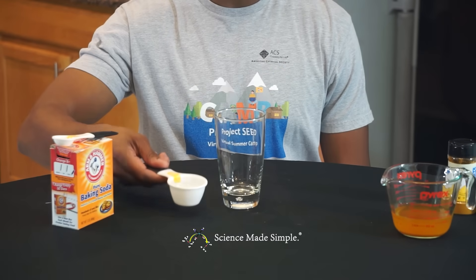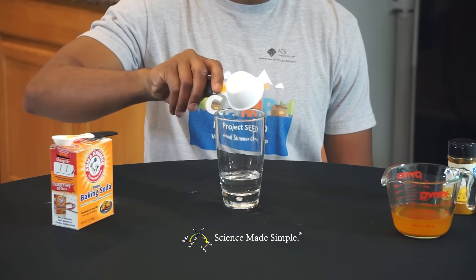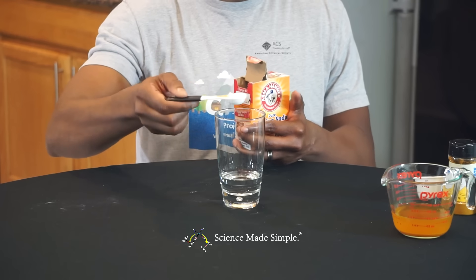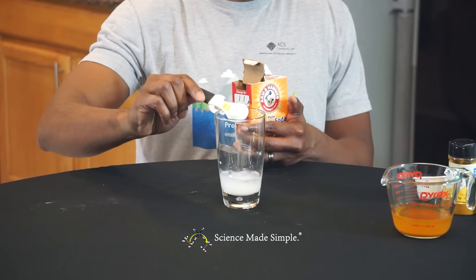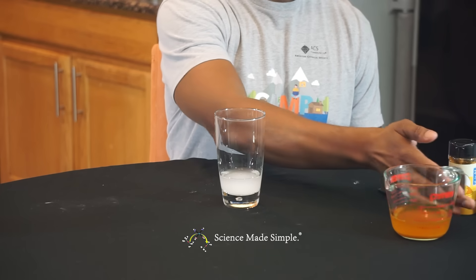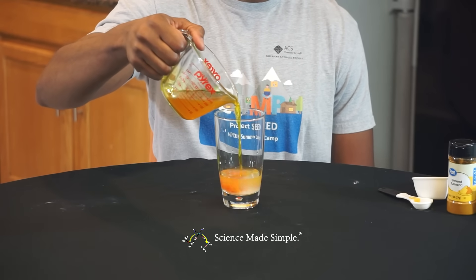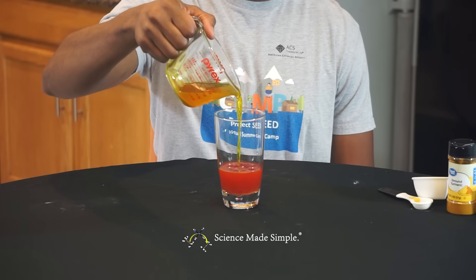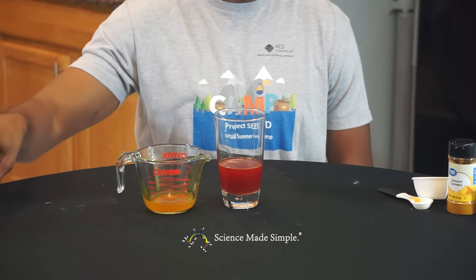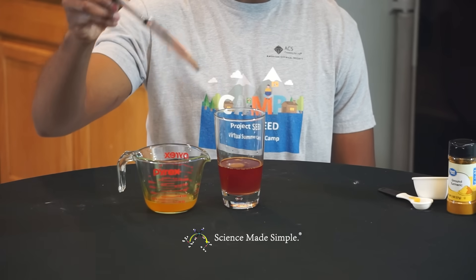Pour a quarter cup of water into the tall, clear glass. Now slowly pour the turmeric and alcohol solution into the tall, clear glass that contains the water and the baking soda. You'll notice that the orange turmeric solution turns into a dark red color once it is added to the water and baking soda mixture.